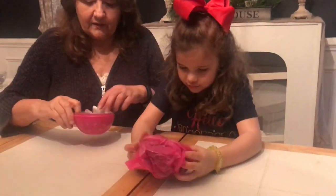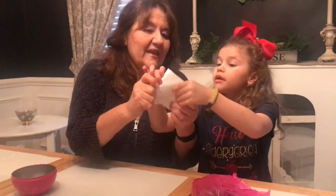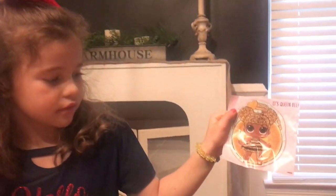Oh boy, look. It is — it's green beans, and I was right. Dad, it's green beans! Awesome.